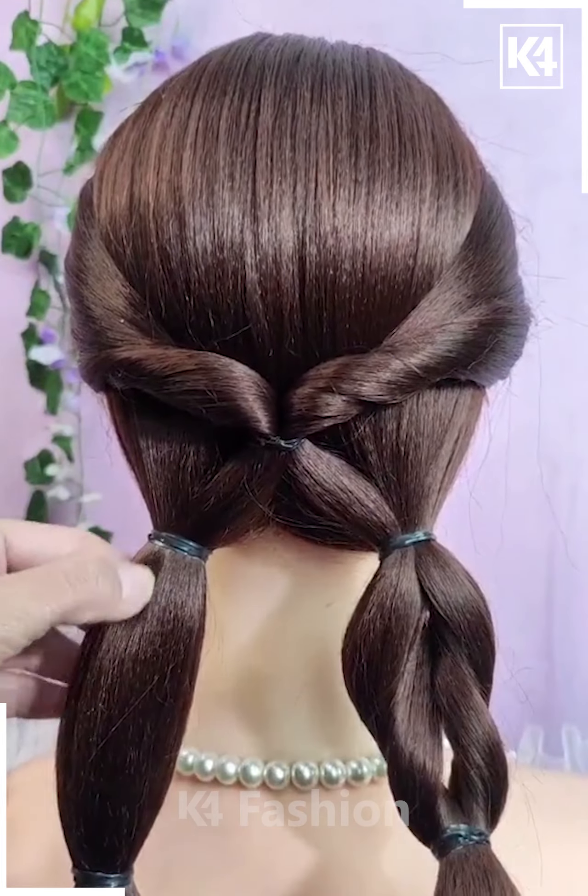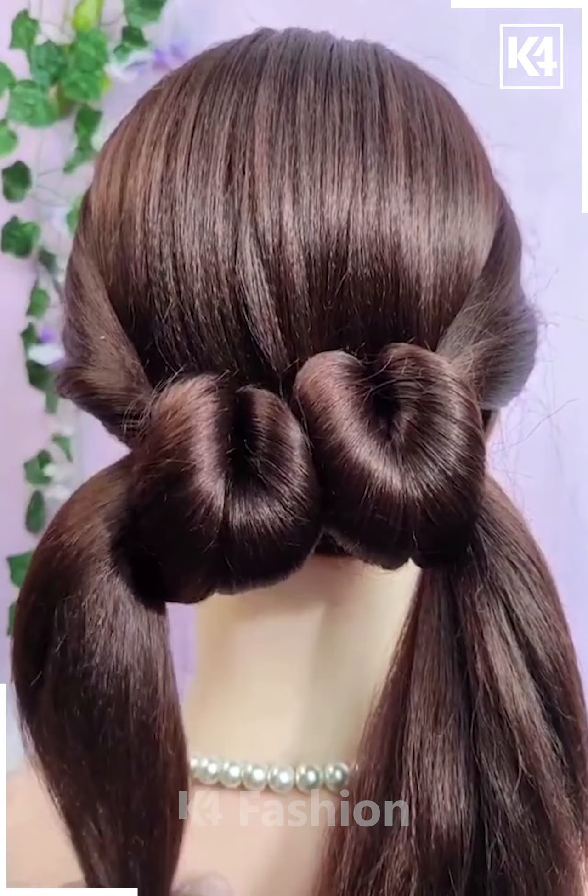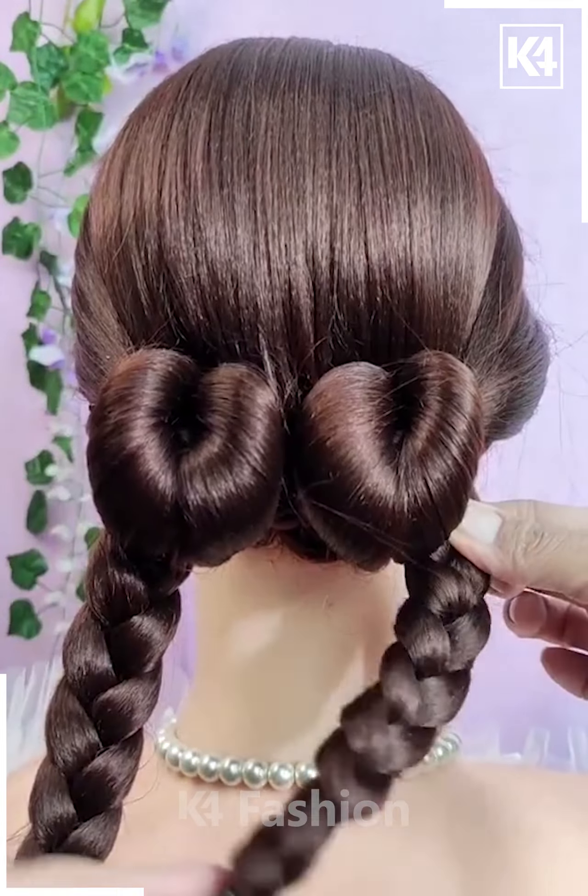Then make two ponytails, and in the middle of these two ponytails add rubber bands, then twist them in on themselves so that they form this. Roll them through the twists and then make two braids.